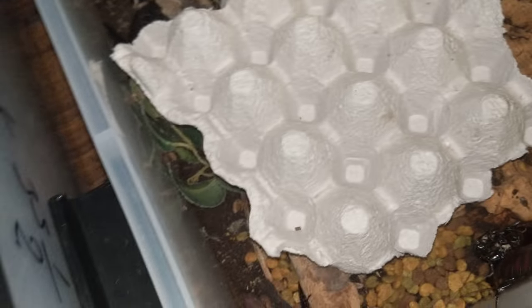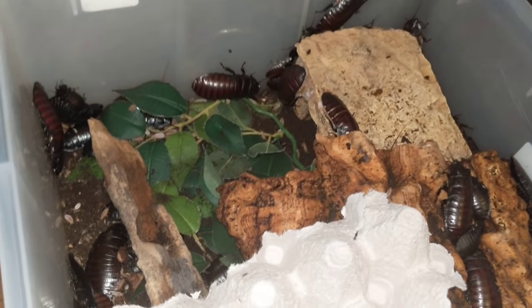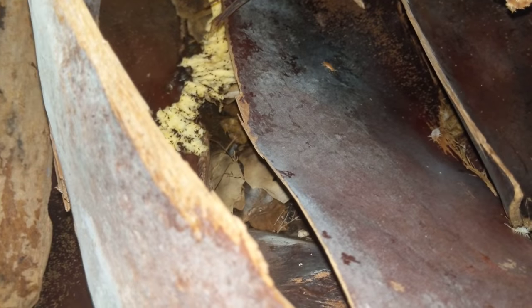I keep them in two of my cultures. I don't have their own master culture — they're cultured with my Giobo and Ganota, my Wide Horned Hissing Roaches, and my Giant Green Banana Roaches, Pancalora species giant.